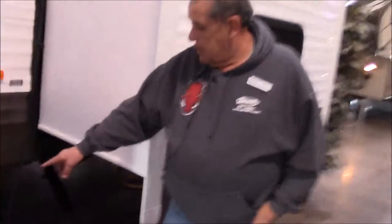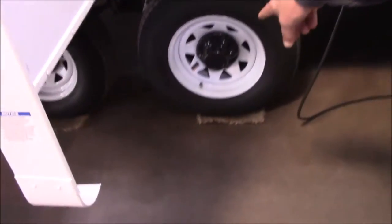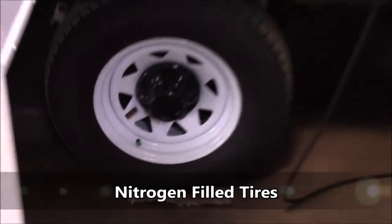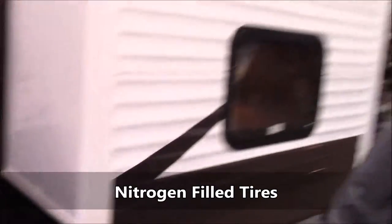Another cool thing — the green caps represent the tires are nitrogen filled. You don't have to worry about tire pressure raising in the summertime or losing in the wintertime.